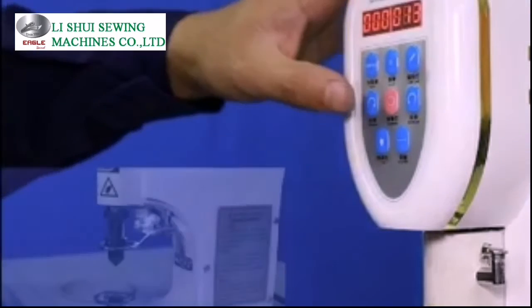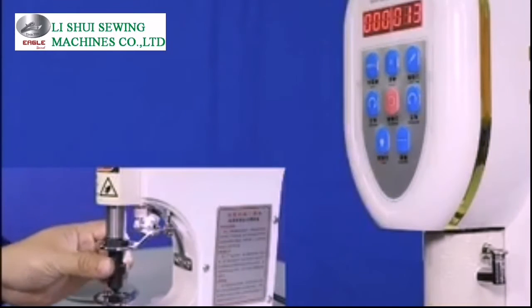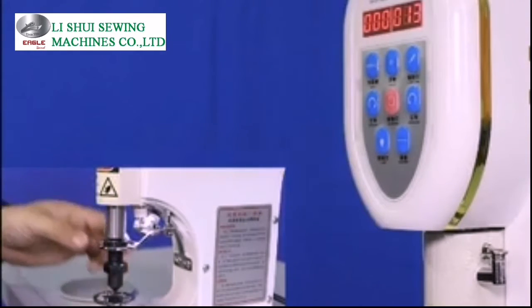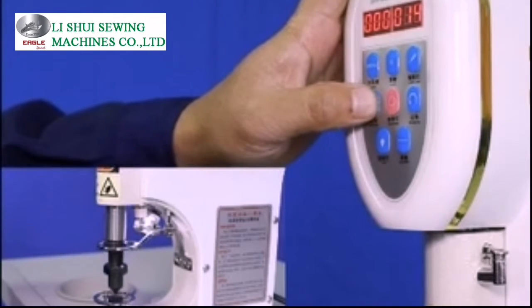After that, turn on the power. Adjust the gap between the upper die and the lower die per your practical usage. Press the forward or backward menu on the control panel to adjust the upper die to the right position.